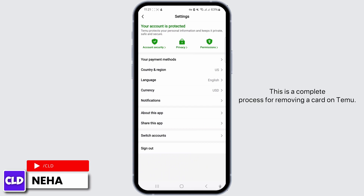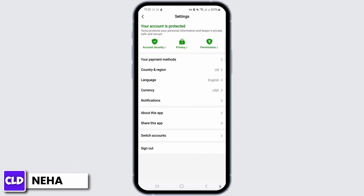This is the complete process for removing a card on Temu. If you found this tutorial to be beneficial, we kindly ask that you consider subscribing to our channel. Thank you for sticking with us until the very end — see you in the next video.